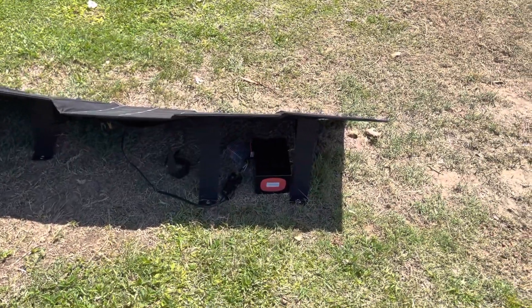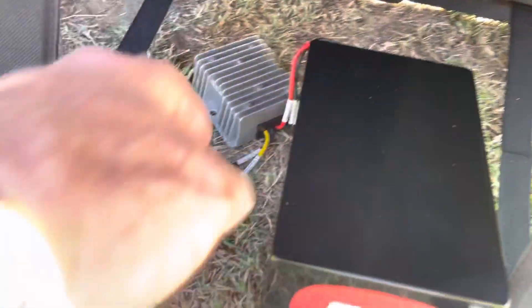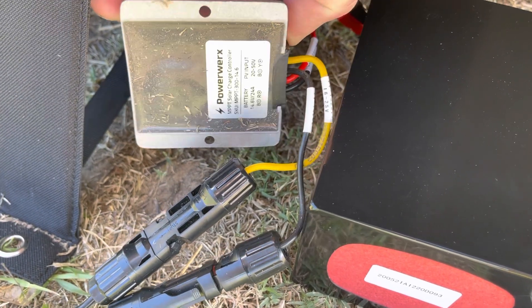And here we've got the PowerWorks MPPT — it's an MPPT charger. This here is the charger for it. This is the MPPT 314.6.